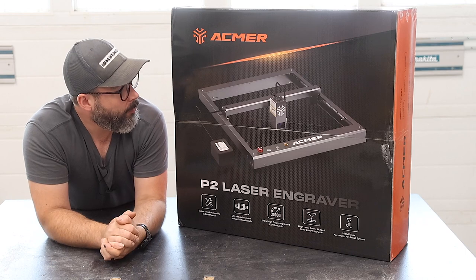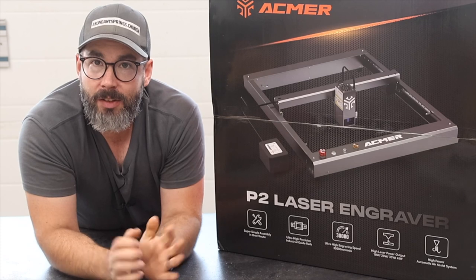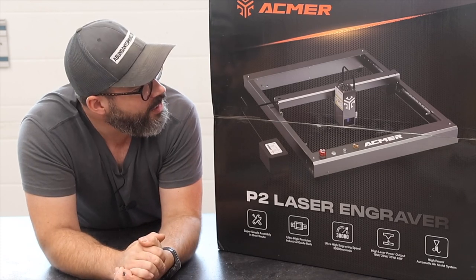I want to put together a logo for myself, and I figured what better way to try this out than to do a little bit of engraving and a little bit of cutting of various hardwood species, put something together, and see how it turns out. So let's see what's in the box.